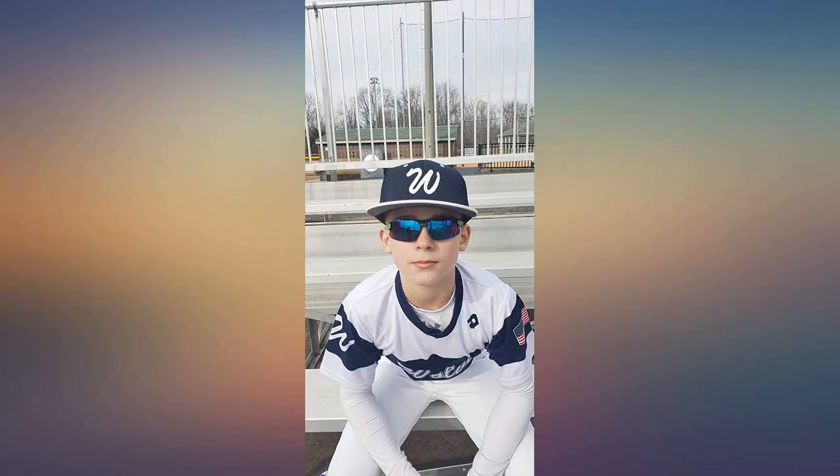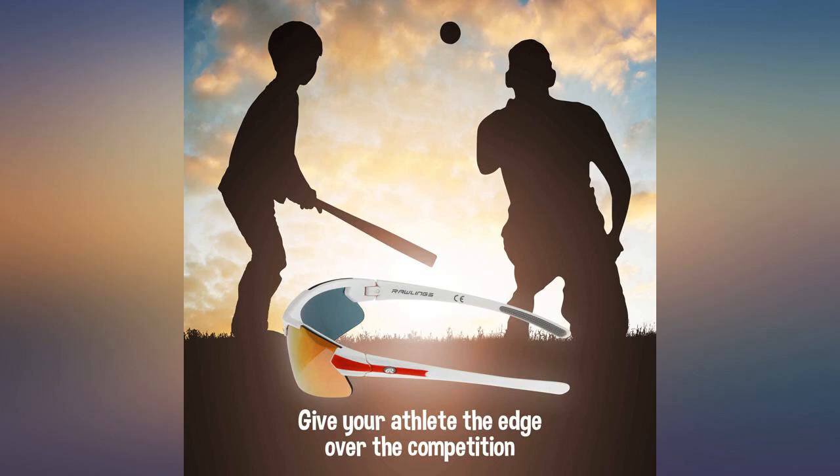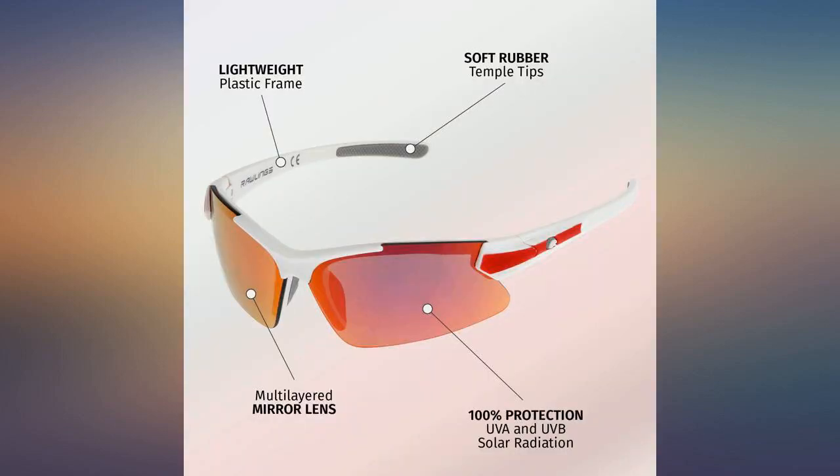There was an issue with the original pair and had a replacement pair before the end of the week. This was for my 12-year-old son on those super bright game days. He says he can track the ball better with these, at a great price compared to other pairs we have had.